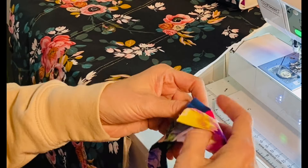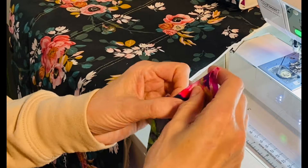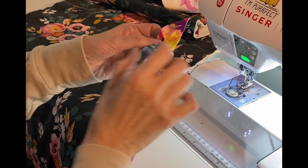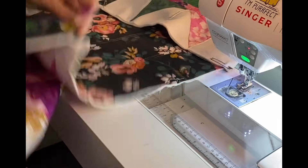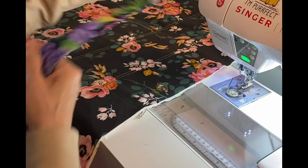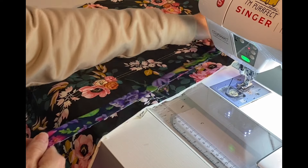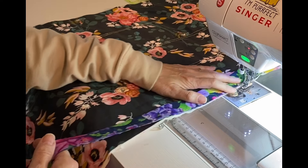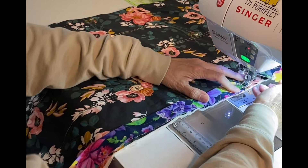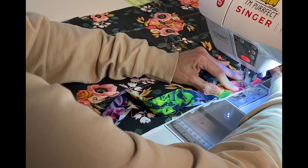I'm going to start stitching this binding to the back of the project. I'll make sure that pocket is open and start stitching about four to five inches past that pocket.